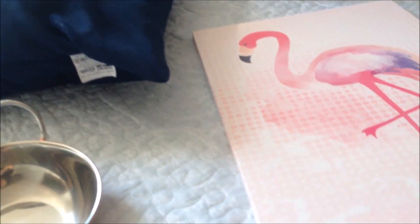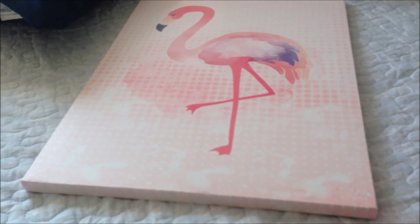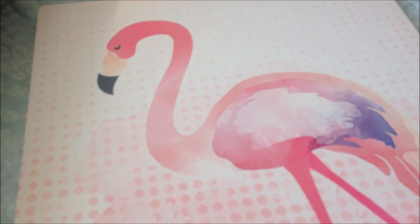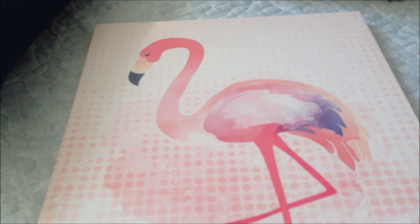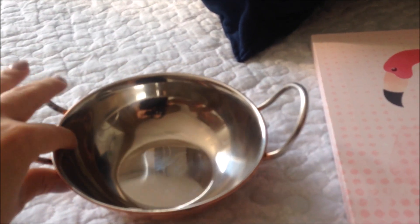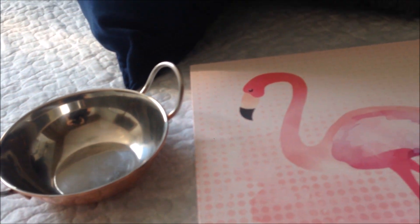Agora vou mostrar pra vocês as coisinhas que eu comprei por lá. Eu não comprei muita coisa — na verdade eu queria muito um sofá mas não achei o tamanho que eu queria. Então não dava pra voltar de mãos vazias daquele lugar! Eu comprei esse quadrinho aqui, que é uma fofura — vai ficar lá no quarto da minha filha. Comprei essa almofada, tem uma variedade enorme de almofadas. Essa daqui é da própria Etna. Comprei pra fazer composição com esse cobertor aqui que eu ganhei — vai ficar aqui na minha cama. Comprei essa fofura em cobre — vou colocar lá na cozinha com algumas suculentas.